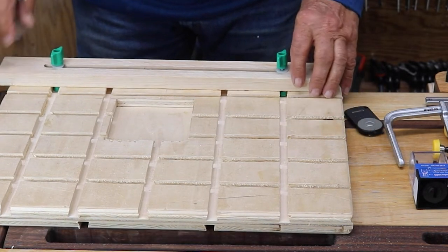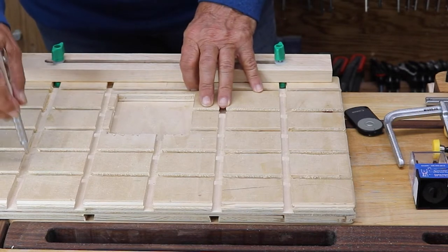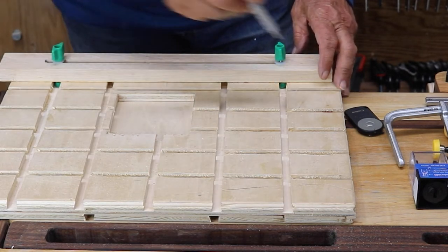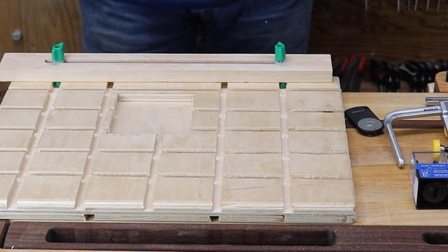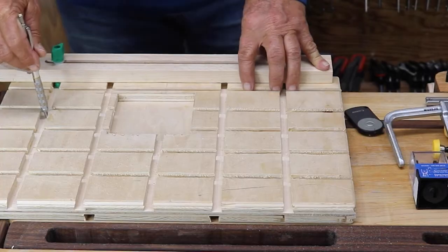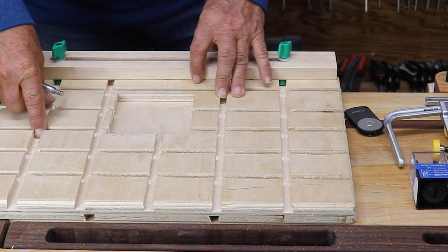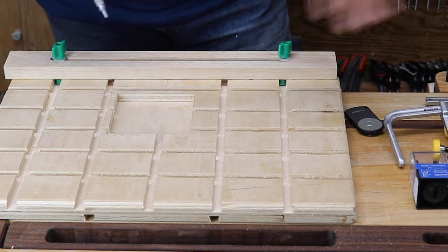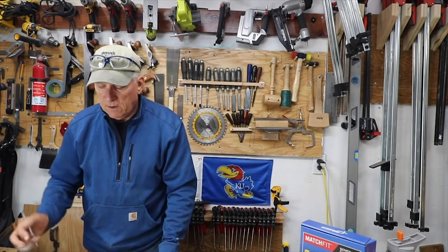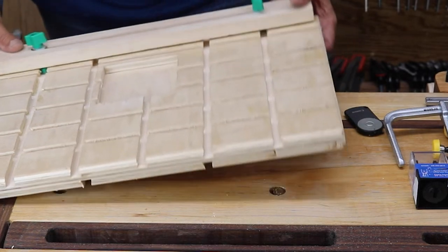Once I had the two half-inch pieces of plywood laminated and dried, I came back with a quarter-inch straight bit down five-sixteenths of an inch and drilled relief holes. The whole idea is to ease the stress on the dovetail bit when you go back in. You do slots with the quarter-inch straight bit, then come back with the dovetail bit from the kit, go a little deeper and wider, and that gives you the dovetail slots.